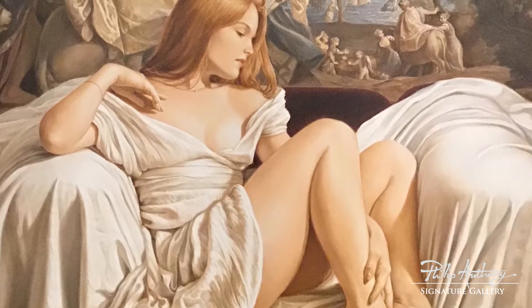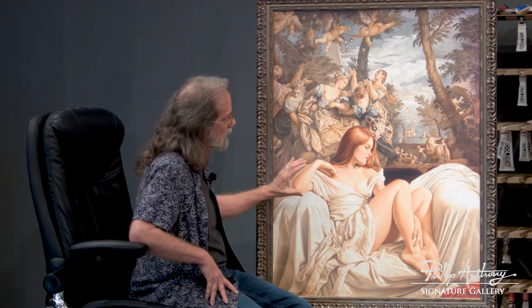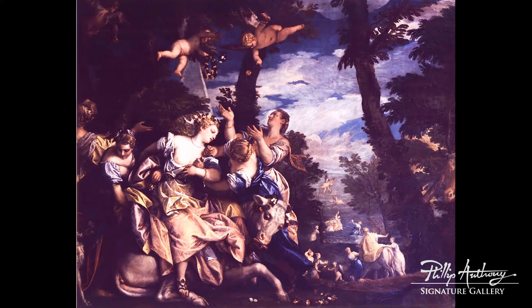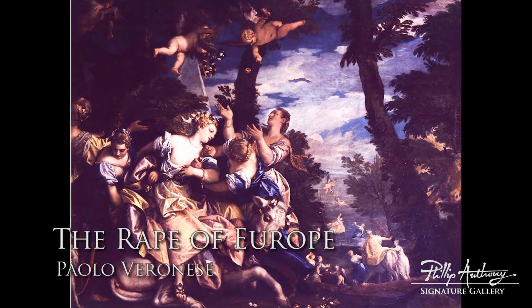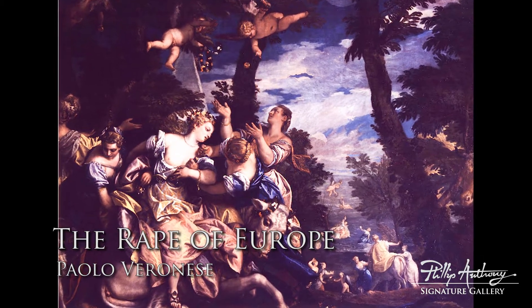I'm working with the subject again — a photograph that I took. The way she's dressed is very sensual, but I'm trying to be timeless. The clothing is simple, white — something simple — but there's the sensuality of a young, beautiful person. The painting behind is from Italian artist Veronese.